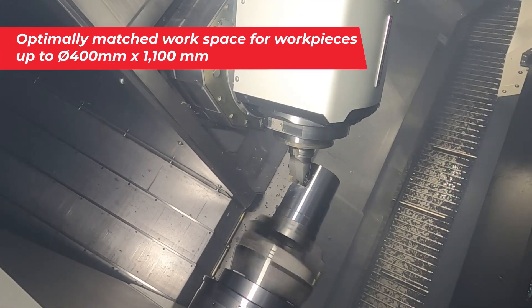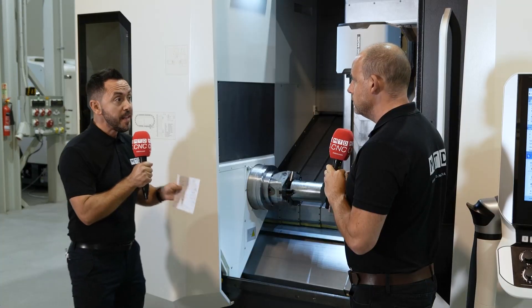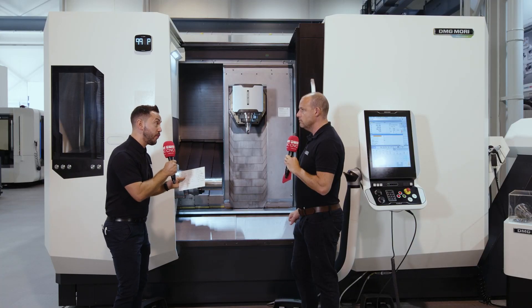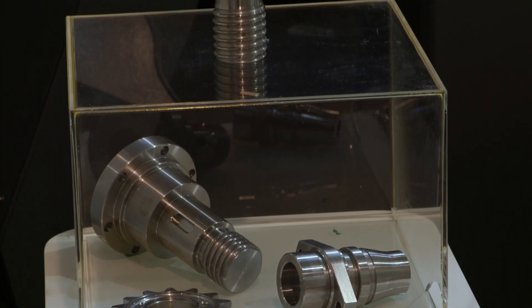True one-hit machining. If the tool changer is fully loaded with 90 pre-set tools, this machine is capable of running a multitude of one-off components without having to change the setup. This is the future of manufacturing companies doing different components around a machine shop.